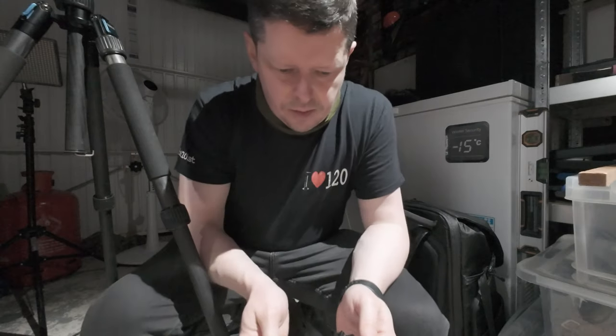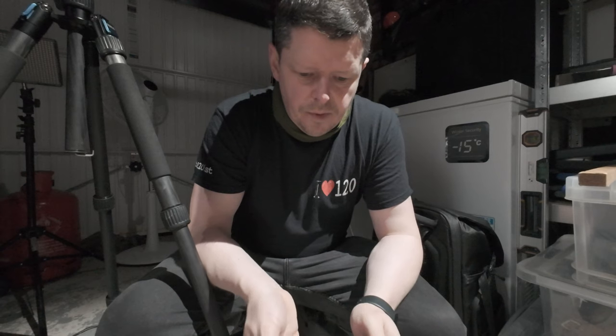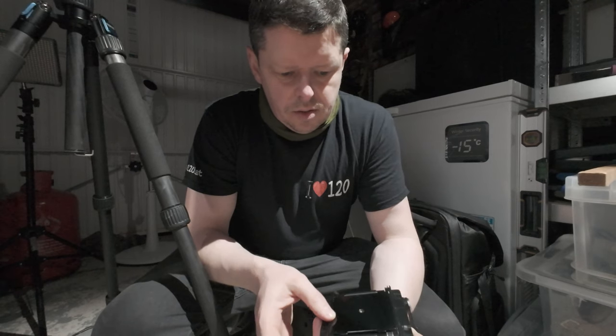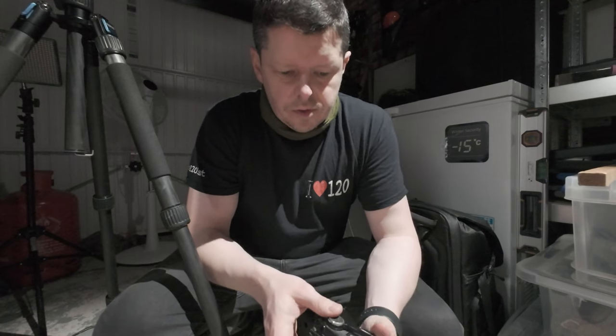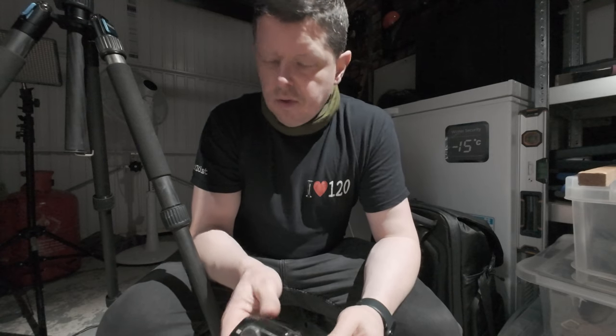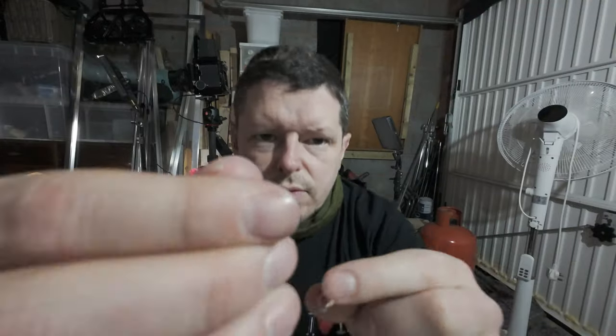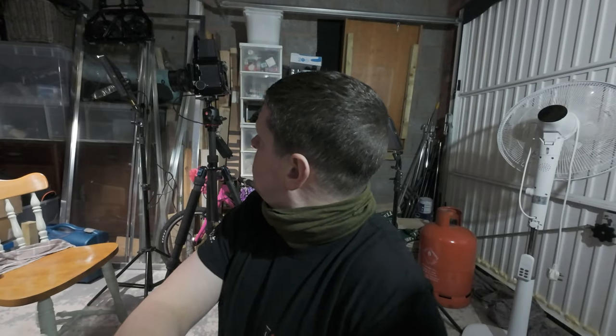It's almost like winding the film through is shredding a little bit of paper. But that's all just come out of the film back. I don't know what that is. Let's take some more photos.